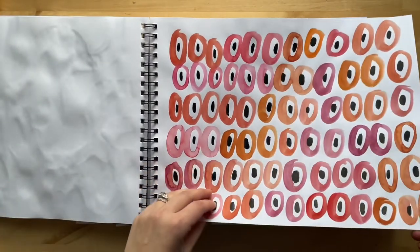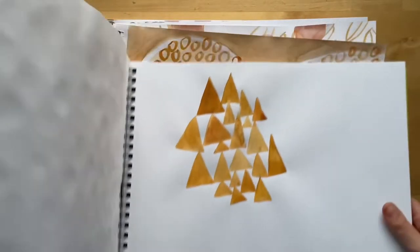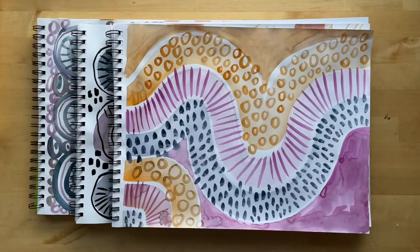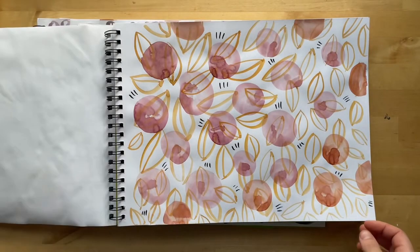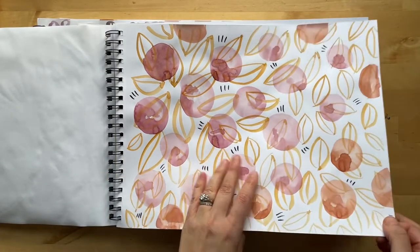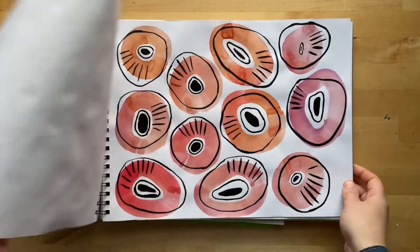Of course there always has to be circles included. I started playing around with triangles last night, inspired by Gustav Klimt, because my third graders are doing a project inspired by him. So I thought I would do some triangles. Here are these — it's like a new pattern that I've been doing that I'm really enjoying.